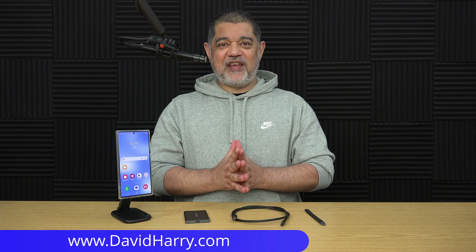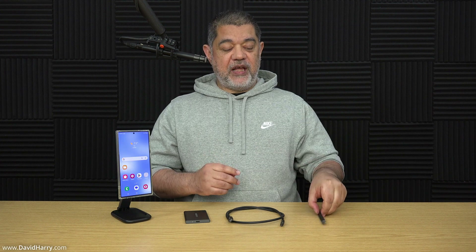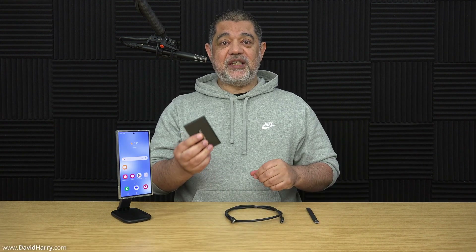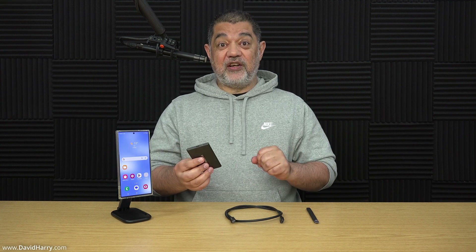David Harry here. In this video, I'm going to be showing you that you can actually use a Thunderbolt 4 cable with your Samsung S23 Ultra, or indeed any Android phone that uses USB-C. I'm going to be using a traditional USB-C cable, comparing it to the Thunderbolt 4 cable, and I will be using a Samsung T7 external SSD to do the actual data transferring.